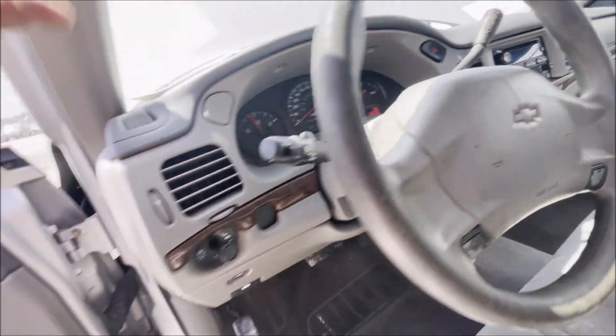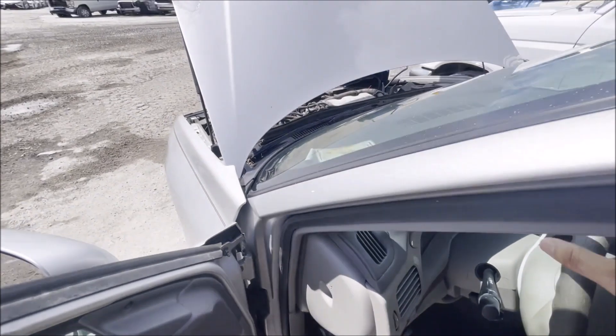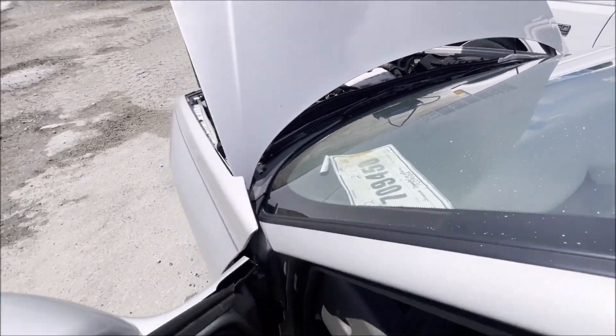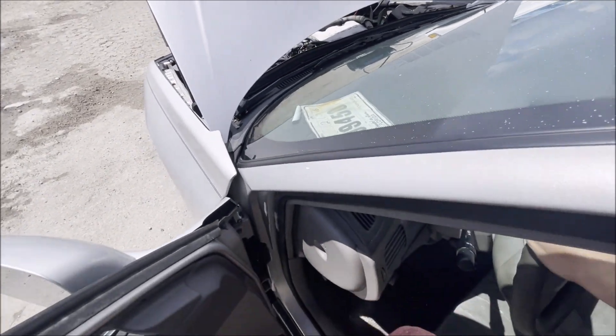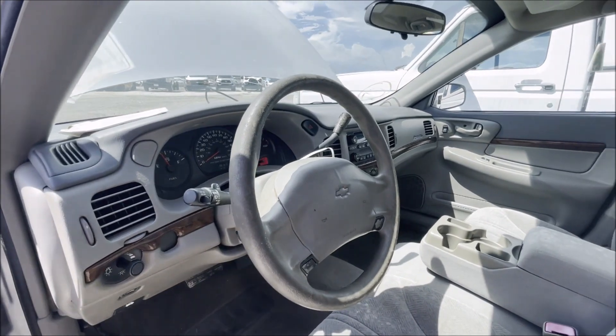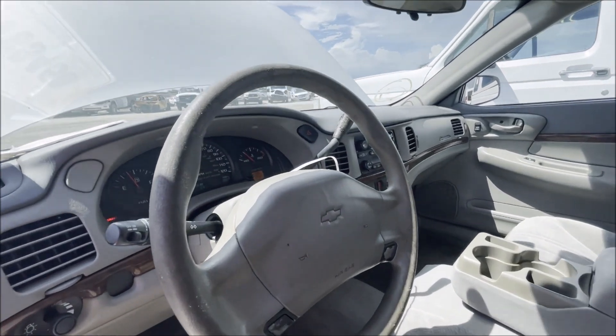Radio works. Got a brake light on - let's see if we've got no brake pedal. Brake pedal's low, so one of those crusty brake lines certainly could have popped. I do smell Dex-Cool already. Low brake fluid - yep.